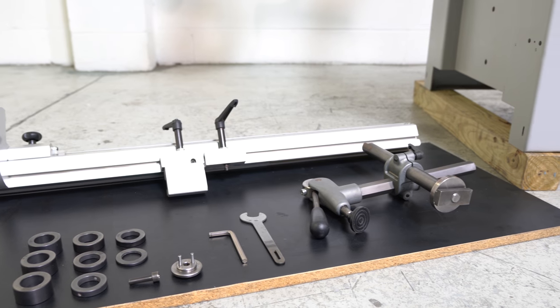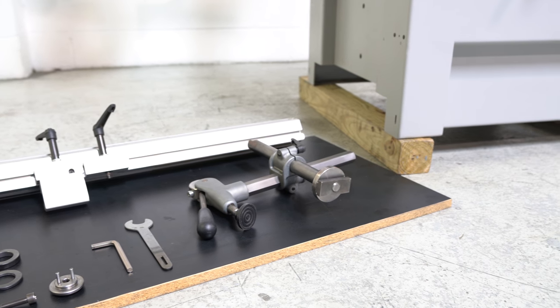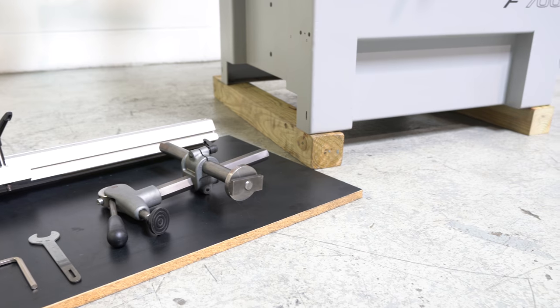We do have a set of spacers, your auxiliary fence, material hold down, spindle wrench, and Allen key.